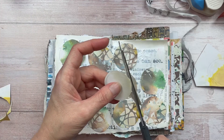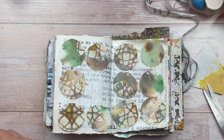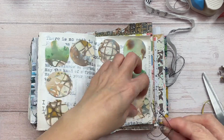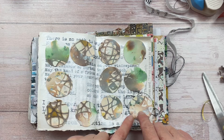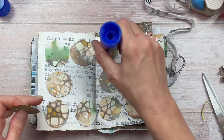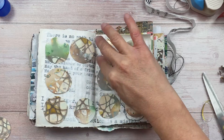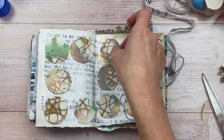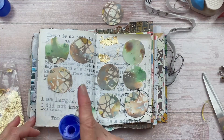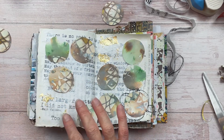I'm leaving one area open without a circle — I'm thinking of putting my sentiment there so it stands out and is different. I want each circle to have a little bit of difference. For this first one I'm adding some crumpled black thread underneath it for contrast and texture. For another circle I'm adding some gold leaf underneath, using my glue stick applied directly to the paper and then adding the gold leaf on top. To create balance, I'm doing this on one of the circles on the left page too.